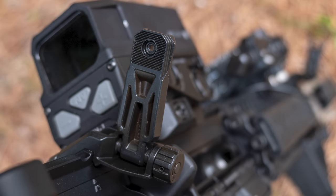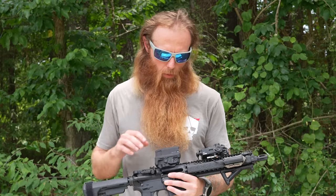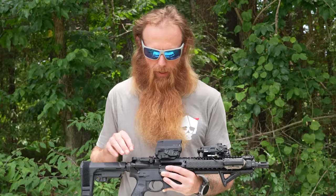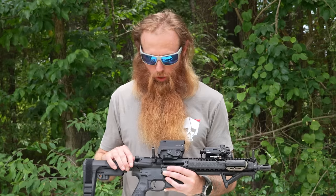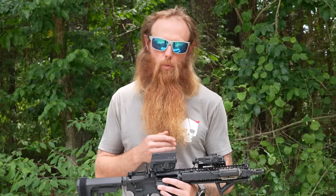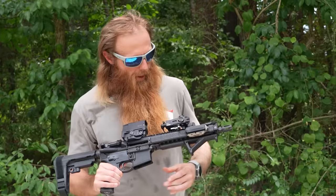Number two: backup iron sights. Although this sight is a tank, it can go down — if it does and it's my only way to aim, I'm combat ineffective. So I always put backup iron sights on all my weapons. Maybe it just runs out of batteries, and I need to take shots before I can get a new battery in. I can flip these iron sights up and engage the target. I really like these offset iron sights made by Magpul — they're super durable, all metal construction, and out of the way. If I put a one-to-four or one-to-six power scope on this weapon, I can leave those iron sights in place without interference.